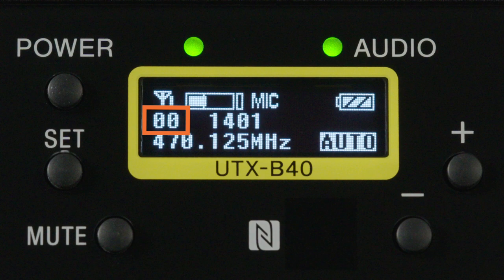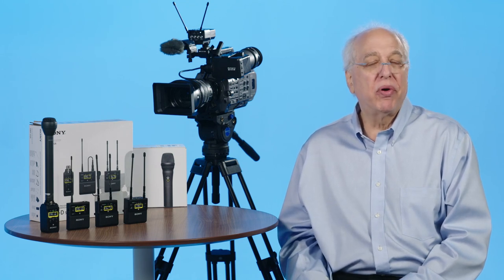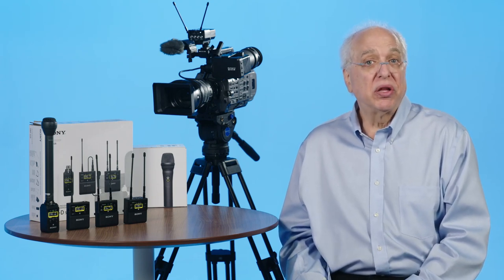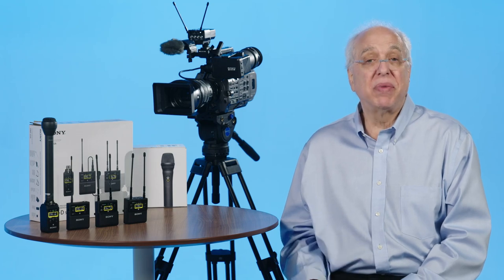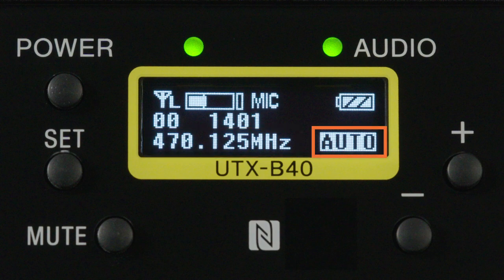On the next line we see the group selection that the unit is set to operate in — a topic discussed in a separate video on channels and groups — followed by the specific UHF TV channel and mic channel the unit is currently set to. These wireless mics operate on vacant UHF TV channels, and within each available TV channel there are nominally 47 different wireless mic channels shown. Finally, on the bottom line is the actual frequency number of the selected channel and an indicator showing the auto gain mode the transmitter is set to by default.